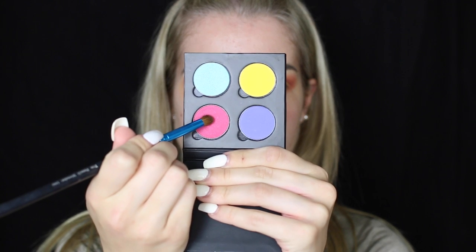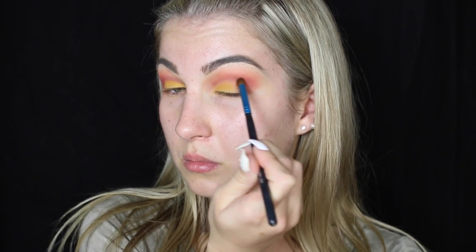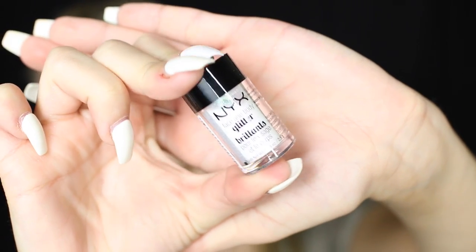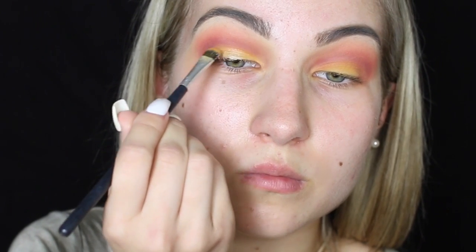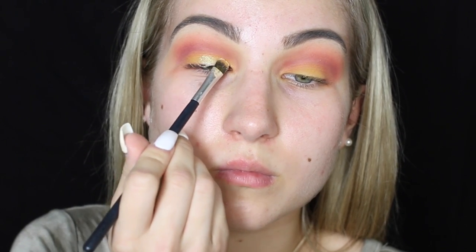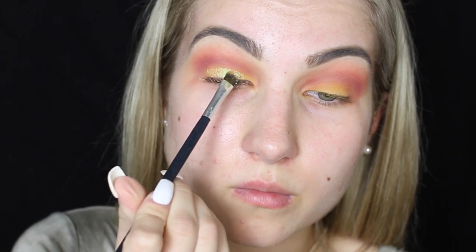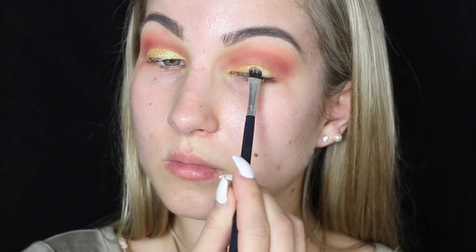Then I'm just going to be applying some concealer on my lid to create kind of a cut crease and to make sure that the eyeshadow comes out more vibrantly. I'm going to be taking this beautiful yellow that I got from NYX — it is so beautiful and vibrant, just a matte, vibrant yellow. You do have to build up the pigmentation but it is so pretty. Going back into this NYX quad, I'm going to be taking this darker shade of pink and applying that to my outer V and crease to blend the yellow and the pink together. Now I'm going to be applying some glitter, taking some NYX glitter glue and applying that right above where I have the yellow eyeshadow.